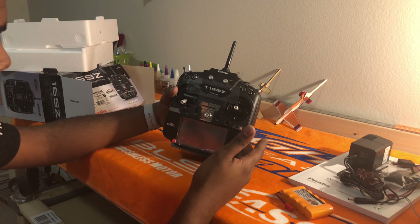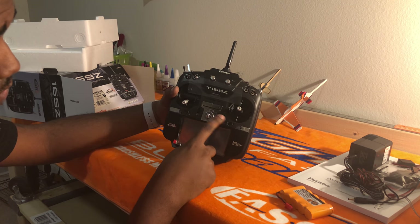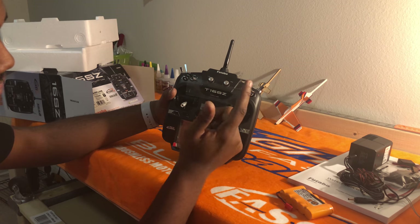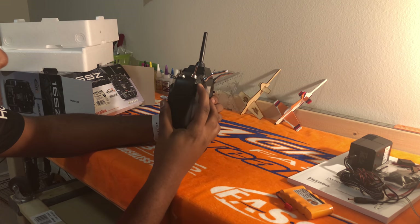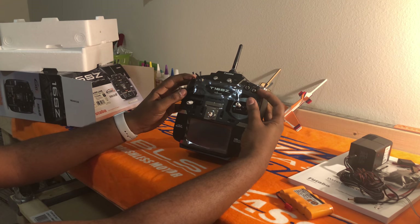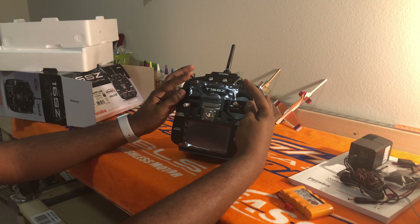Going over a few items on the radio: you have your standard trims. If you're coming from an 18SZ and looking at this as a backup radio, you'll notice a few subtle differences — on the 18 there are two extra trims up top that aren't here. You do have the same two dials and two sliders, one on each side. Just about every switch on this radio is a three-position switch, so you can do triple rates on almost all of them.